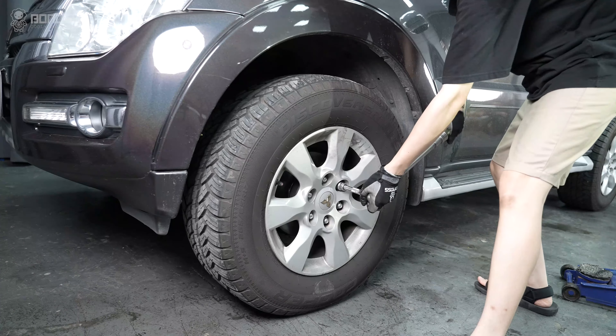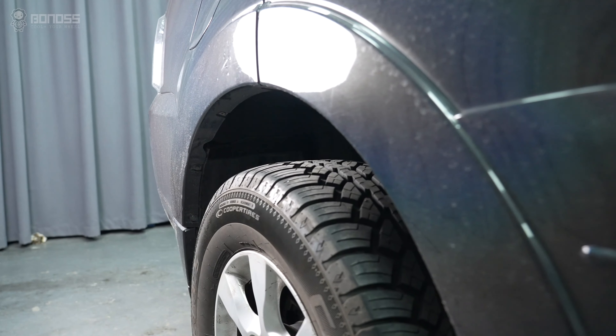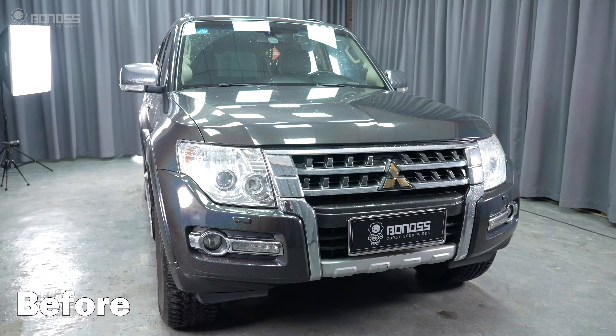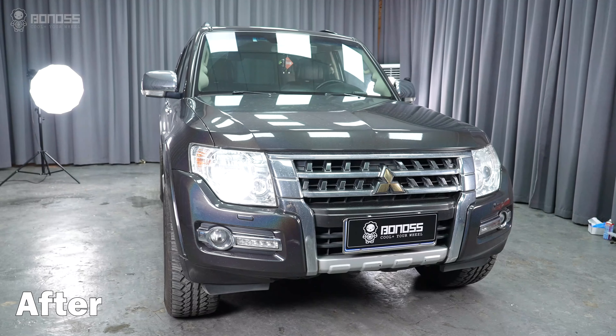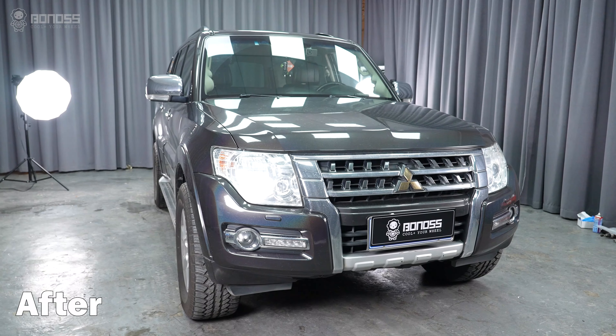BONOSS recommends checking the wheel spacers every 6 months and checking the vehicle operation to ensure safe driving. After installing the Mitsubishi Pajero wheel spacers, you can see the difference — the wheel spacers push the wheel out slightly, giving a more flush look with the fender.